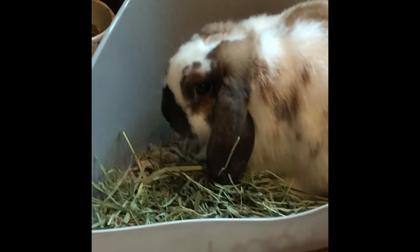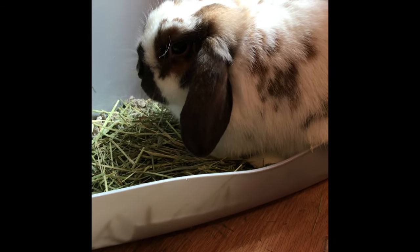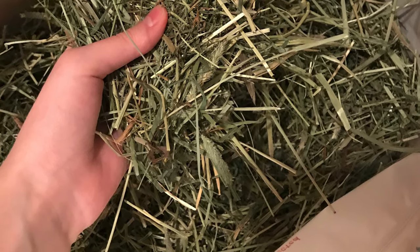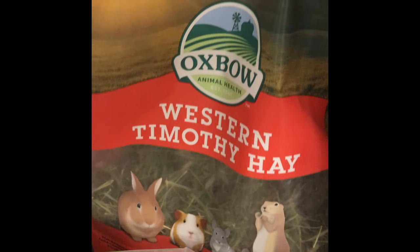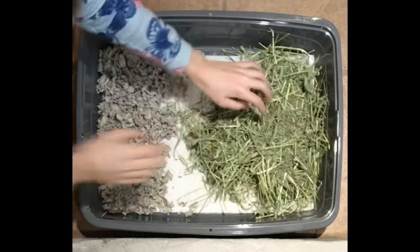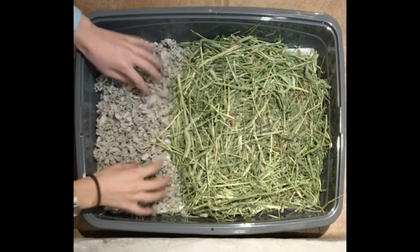The most important thing that must appear in the litter pan is hay. Hay is up to 80% of a rabbit's diet and they eat it while they're doing their business because it literally pushes their poop out and supports their whole digestive system. The go-to hay is normally a long-stranded grass hay such as timothy hay or orchard grass. Millie's preference is timothy hay, so on the side of the litter pan where there is no bedding, I fill completely with hay — about three to four large handfuls until the paper towel is completely covered.